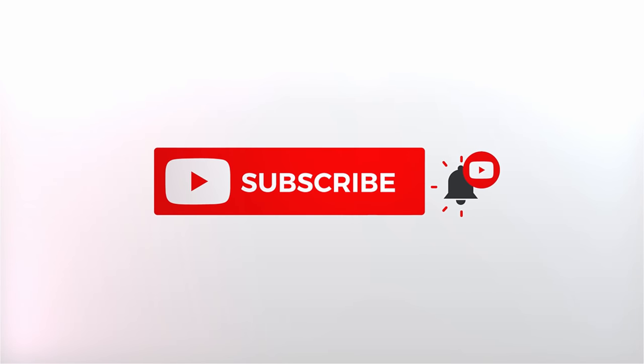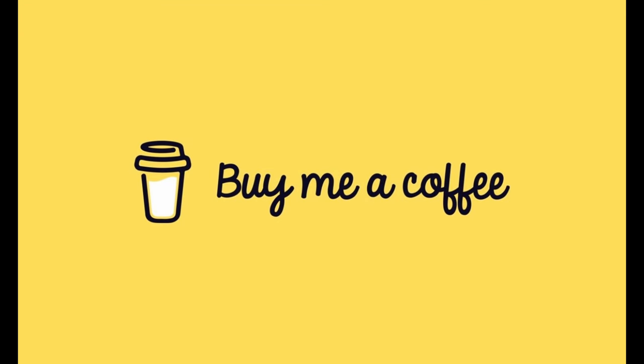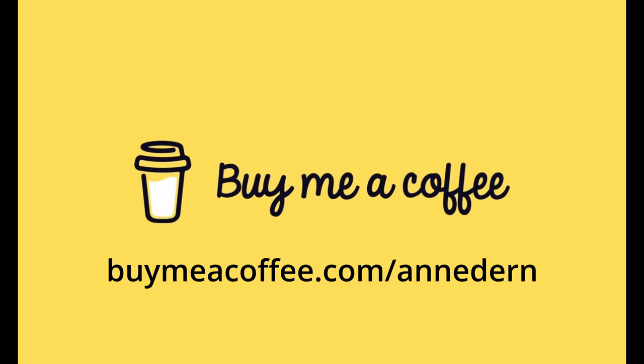Some people have been asking if I'm on Patreon or another platform where they can support me through donations. I've signed up for Buy Me a Coffee, so if you go to the link in the description and want to show your appreciation, you can do that there. Thank you to everyone who has already contributed — I really appreciate it.